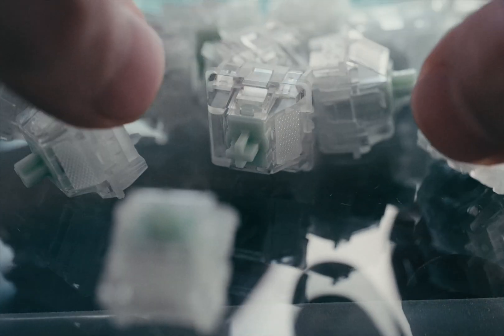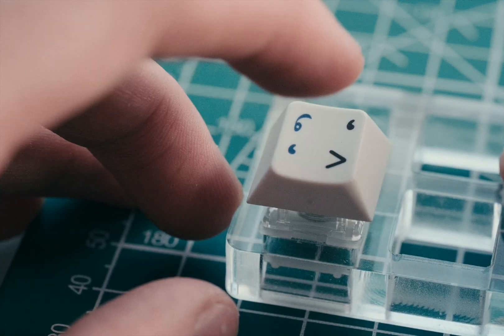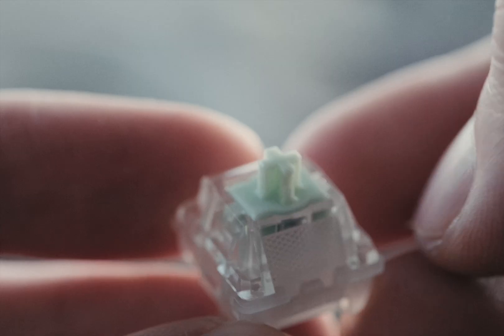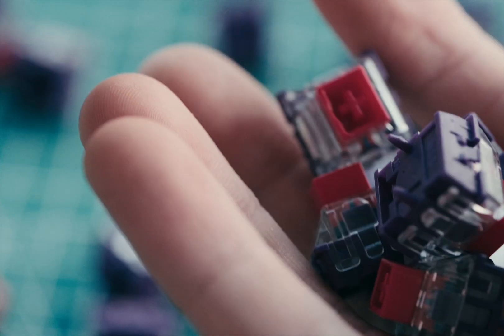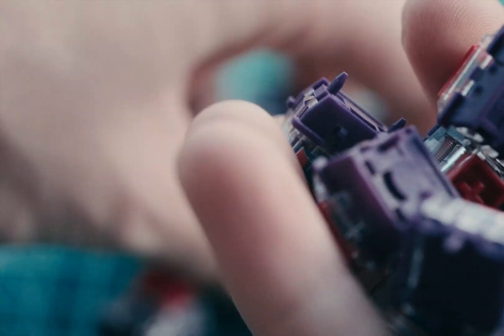Honestly, this was a hard video to make because I had to leave quite a few great options off the table, so I think I'll do another video in the future where I compare and contrast all Hall Effect switches. Once I've done so, I'll leave it here for you for reference. But if you want to watch a deep dive on just the WS Dashes and Sticky Rices, which are the OG enthusiast-grade Hall Effect switches, make sure to watch this video here. Thanks so much for watching, and I'll see you guys in the next one.